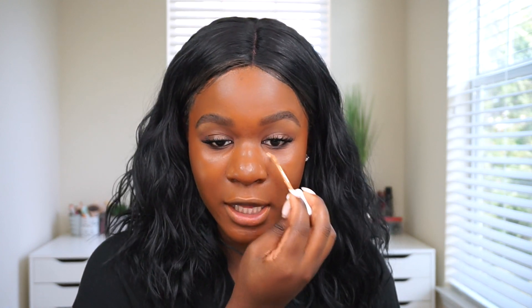Moving on to the Pro Filter concealer — I have it in shade 410 and I'm applying a little bit on the face. I actually prefer this concealer for under the eyes because it's a matte concealer that dries matte, so blending eyeshadow on top is really easy. After applying the concealer and going back to the foundation, I will say the foundation and concealer pair really nicely together. I prefer this combo over the mattifying foundation, which was too drying — the hydrating foundation and mattifying concealer is a great combination.